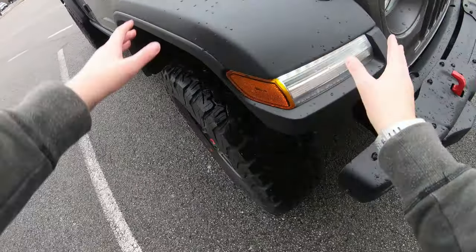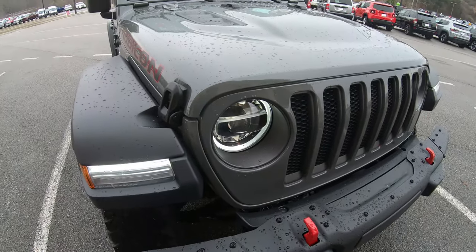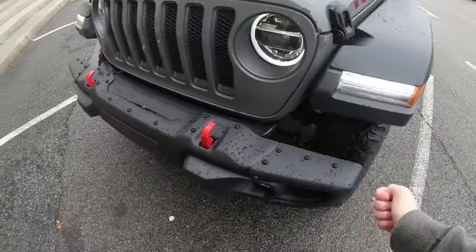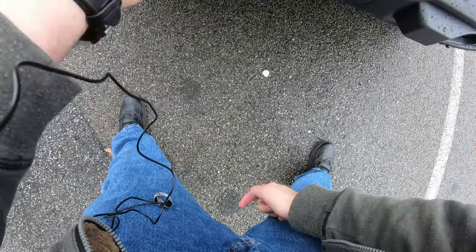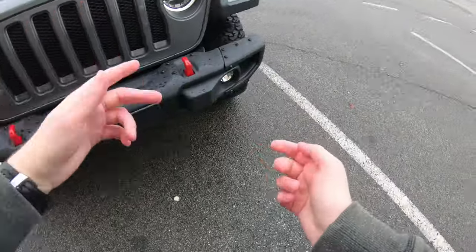I absolutely love the fenders on this thing. I don't know if that's a Rubicon exclusive, but I love the look. Nice off-road fenders, big wheels. I love this front bumper because it can get you out of things — that's really useful. Now, I'm not sure if this is steel or plastic. I know you can get an option for steel, so if you want something more robust, be sure you get the steel.